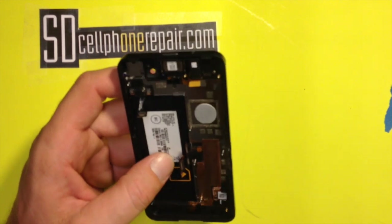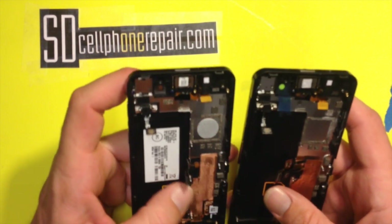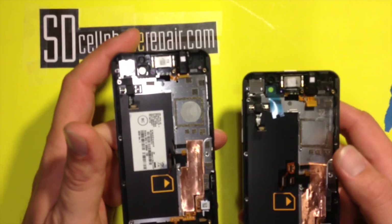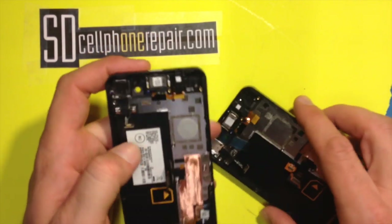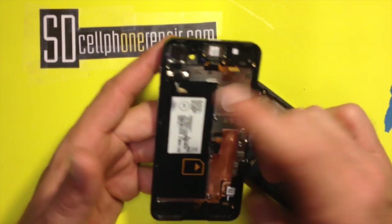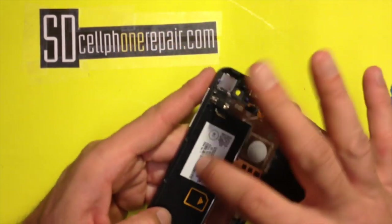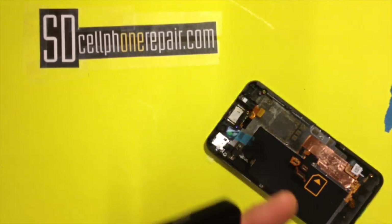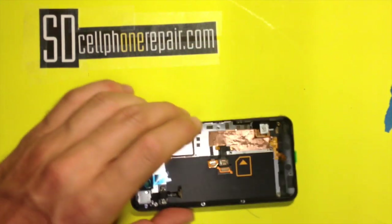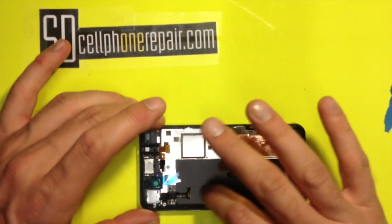The awesomeness about this part I purchased is that everything is in there — it's ready to go. Just make sure before you're all done to swap the sticker. You want the information of your phone — it's all included on the sticker — so you want to swap that too. Peel it off and put it in the new housing.